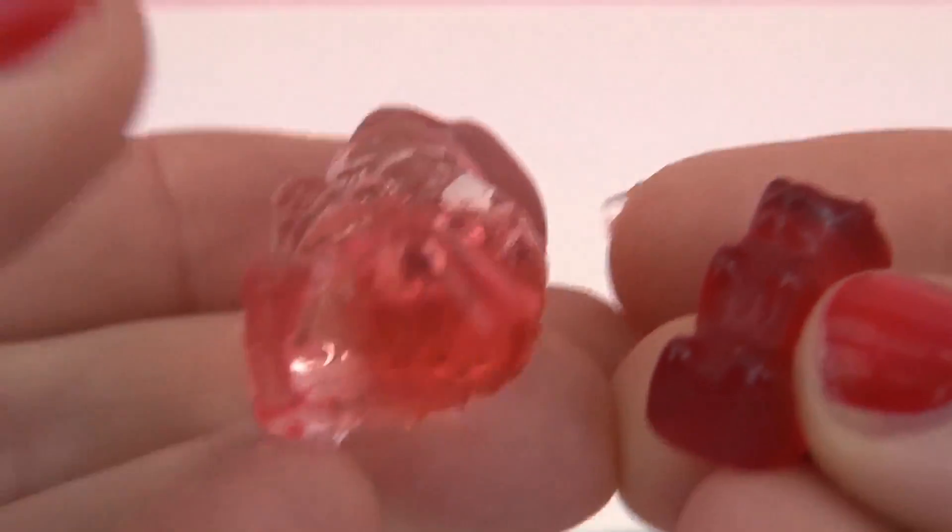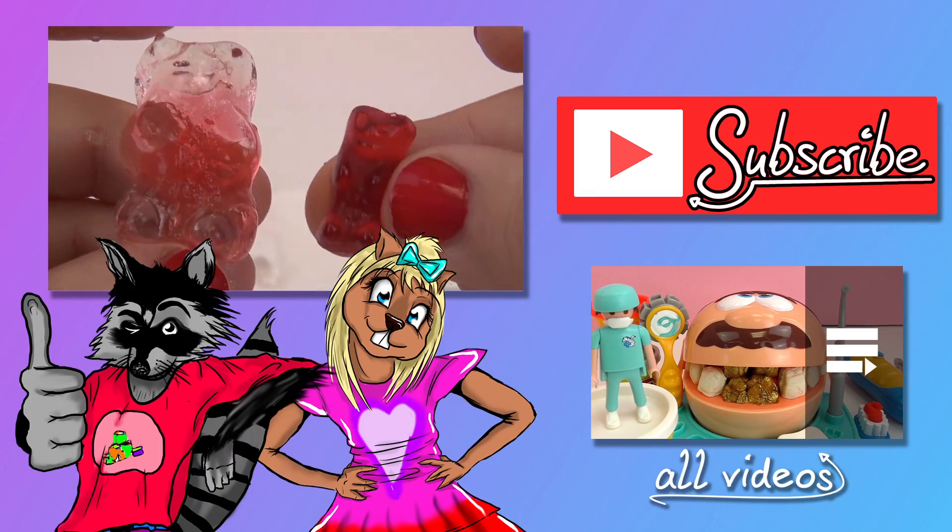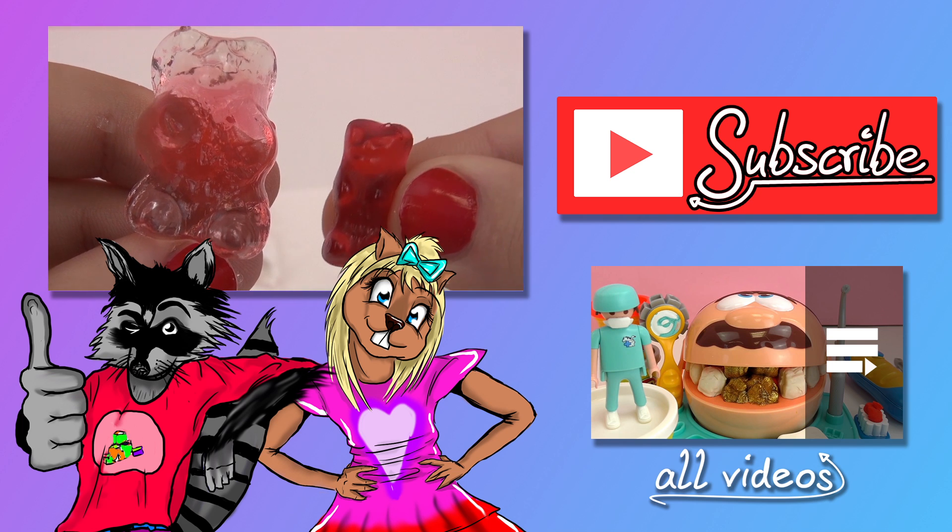Overall I think it's really interesting. As you can see the gummy bear changed quite a bit, and maybe if your friends don't know this experiment you can play a little trick and show them how to grow bigger gummy bears.